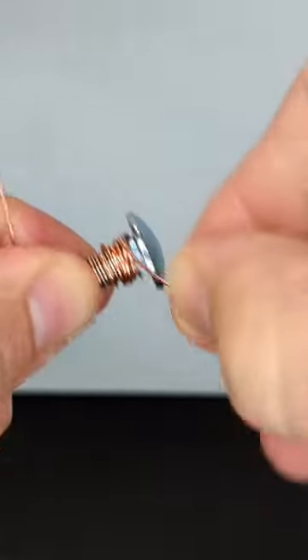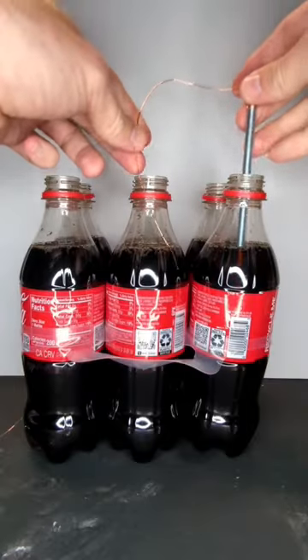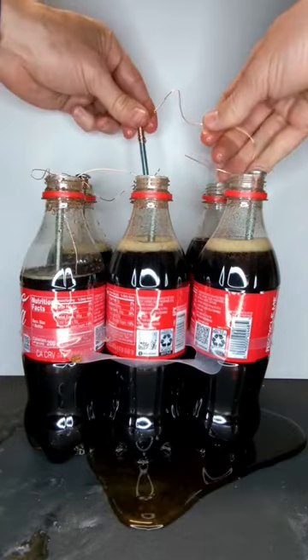Coil the copper wire around the bolts, leaving some extra wire. You'll need five of these. Insert a bolt into the first bottle and then the copper wire into the second. Continue working around the six-pack in the same way, eventually creating a circuit.